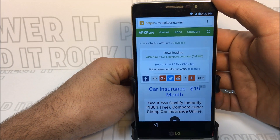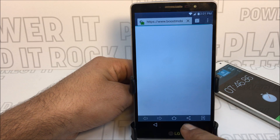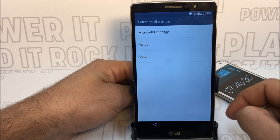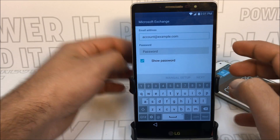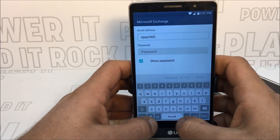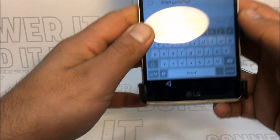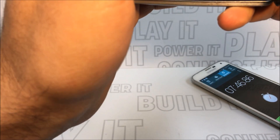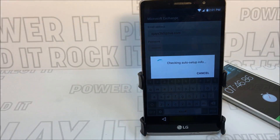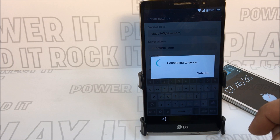Press the volume down again to get to the overview screen, then press on the browser. Remember that share button we set up — press it now. Press on Email, and this is where you need to sign in with your Hotmail, Live, or Microsoft account. Go ahead and sign in with your email, enter your password, and press Next when you sign in.